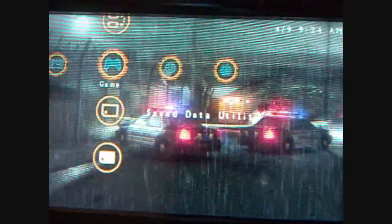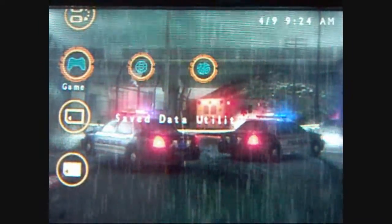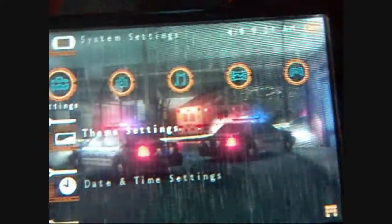You see that — the lights are flashing on the cars, the rain's falling. Very nice theme overall. And I wanted to show you one more that I like quite a bit.